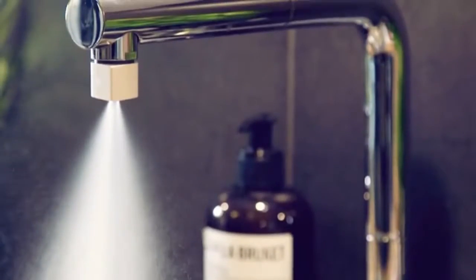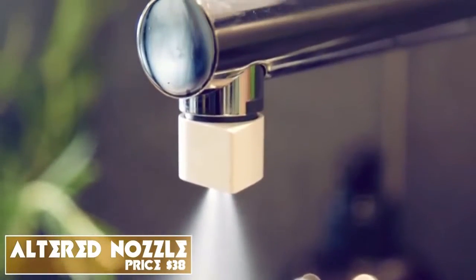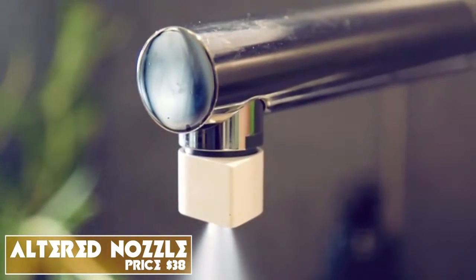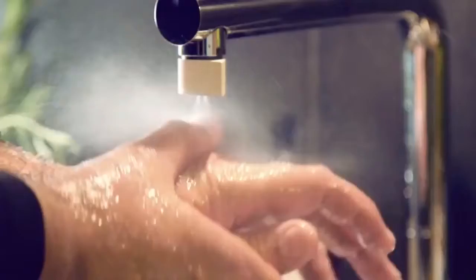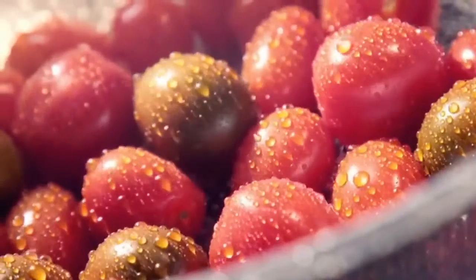This is Altered Nozzle, a beautiful new type of aerator that fits into your existing tap. By atomizing water and creating a mist, you can do exactly the same things you do today, only with 98% less water.